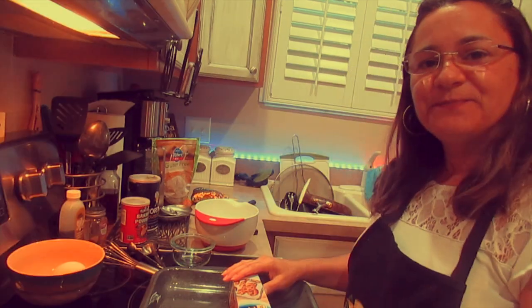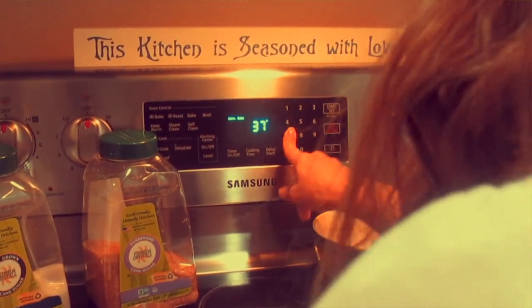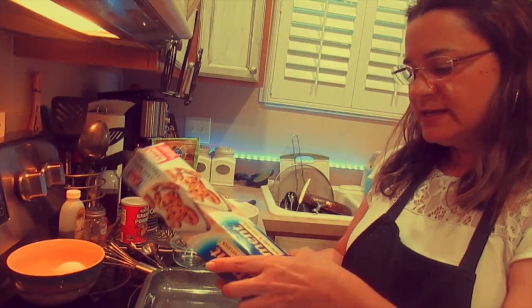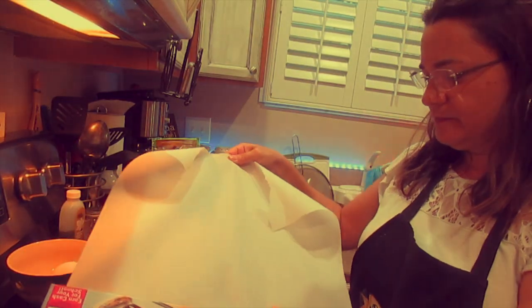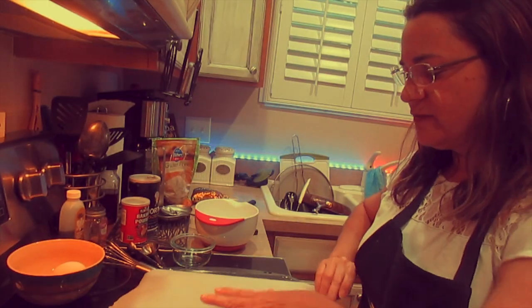Alright, so in today's video I will be baking chocolate chip yummy cookies. The first thing I'm going to do is preheat the oven to 375. And while that's preheating I'm going to take the parchment paper and put it over the baking pan and leave it there ready to use.